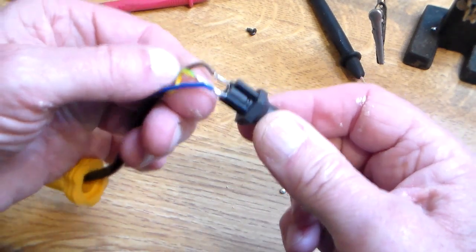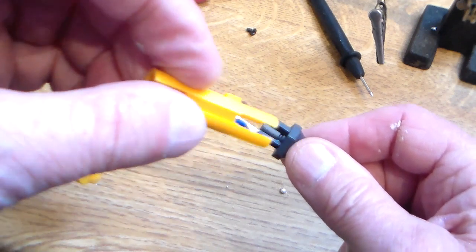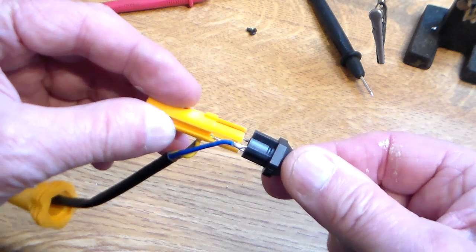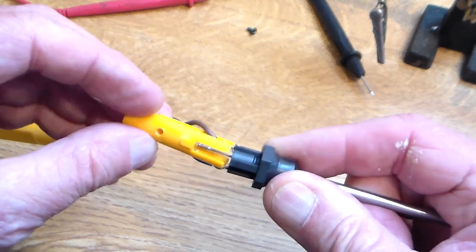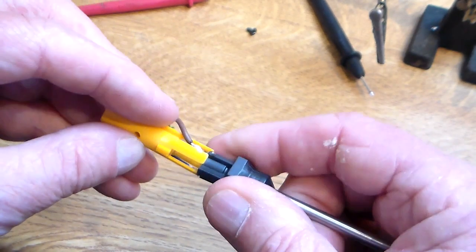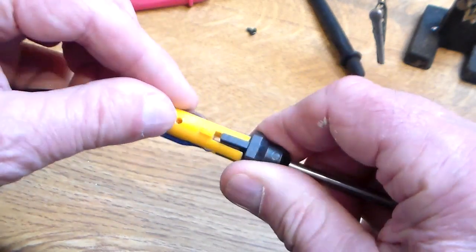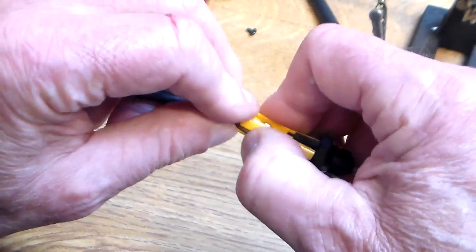As before, it's a question of sliding those down. Little knob upwards. A bit tricky but that slides back on there. It will do with a bit of help. That slides back on there — that goes in there like that, like that.